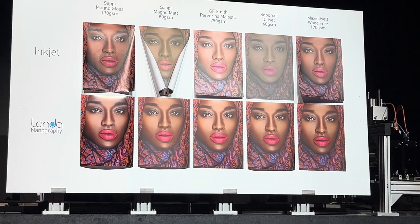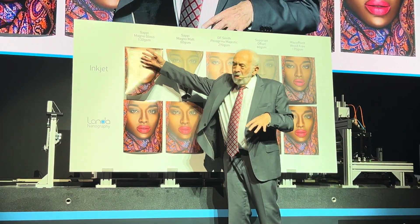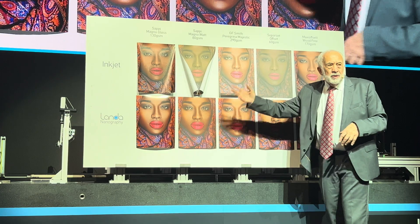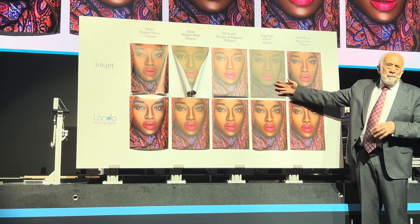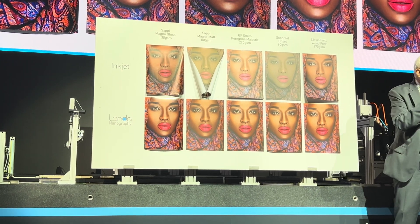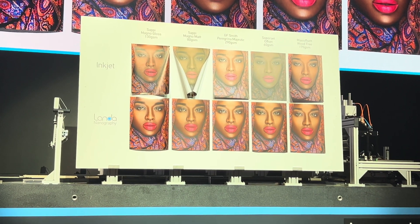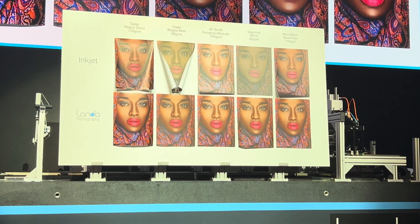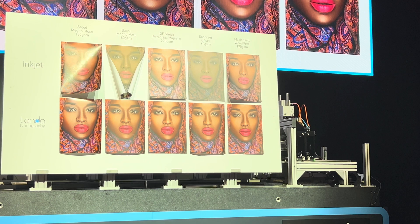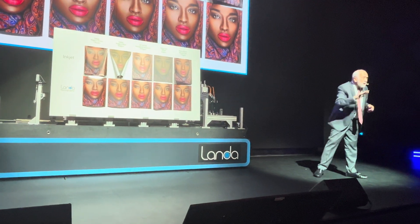We've taken five very common paper stocks and printed on them both with nanography and with inkjet. The paper stocks range from very high-end, glossy, expensive, coated stocks to uncoated stocks of various types, including a very cheap stock used for newspaper inserts. The nanographic images are all identical, no matter what paper you transfer to. Why? The ink is dried into a final solid image before it even knows what it's going to be transferred to — so there's no wet ink-paper interaction to change the image.